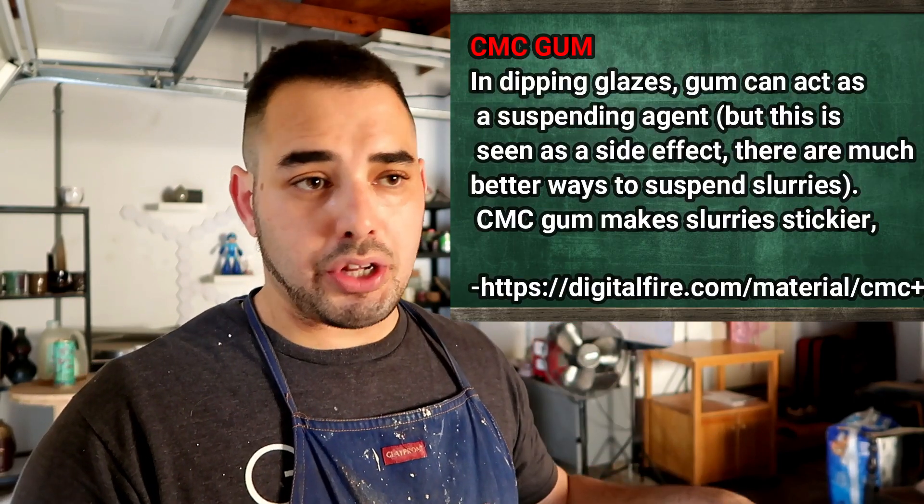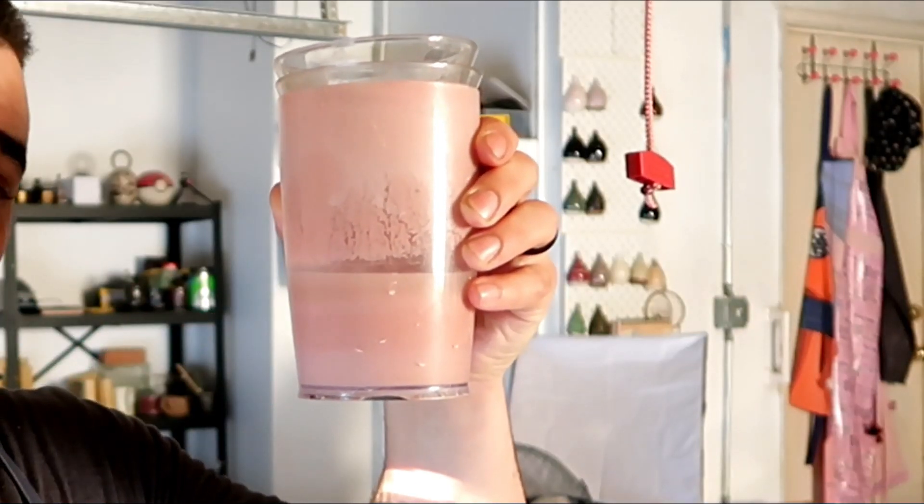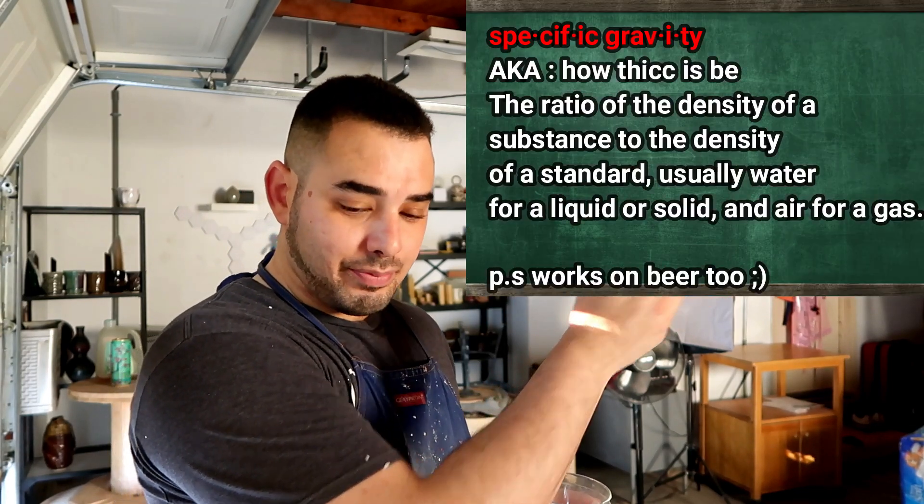Unfortunately, whenever you make a glaze the recipe almost never comes out with a certain amount of water you need to put inside. This is where specific gravity comes in. Glaze isn't just magical potter juice — it's actually glaze minerals technically suspended in water. Even the stuff you buy in bottles is water mixed with a bunch of glaze minerals, plus a type of gum chemical to make it extra thick. The amount of water you put inside your glaze can literally make or break it. So over time, people figured out an equation to measure the amount of water in your glaze versus the amount of glaze minerals, and this number is called the specific gravity.